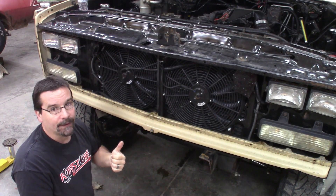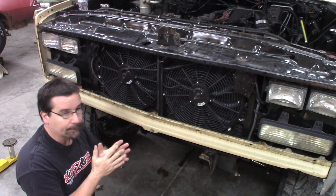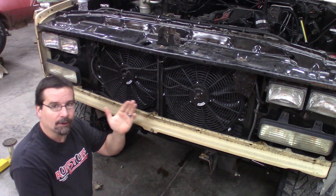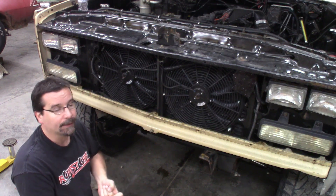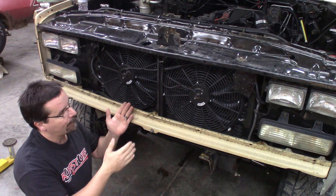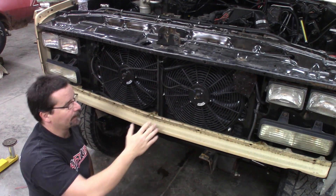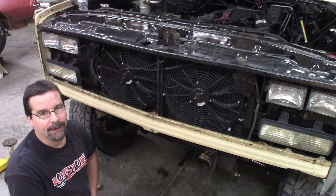We have neither one of those in this truck. We have no AC condenser, and we're running electric fans. I don't totally blame the core support for the fan issue, because I have my engine mounted a little farther forward than most people do, because I absolutely refuse to cut the firewall. I wanted to maintain the factory HVAC box. In doing so, moving the engine forward, we lost the use of a mechanical fan and had to go electrics. Everything's a domino effect.